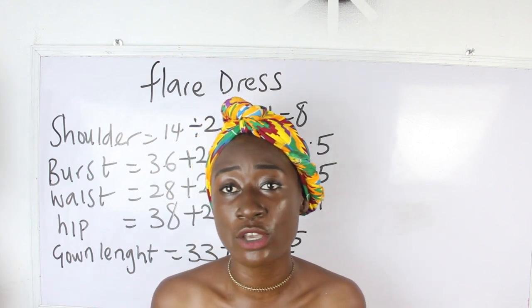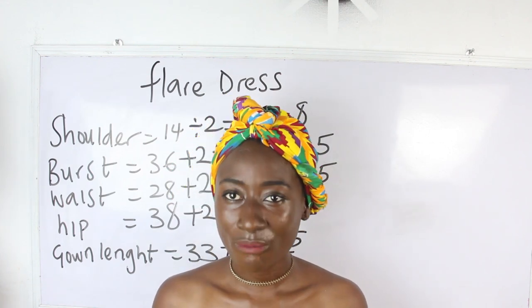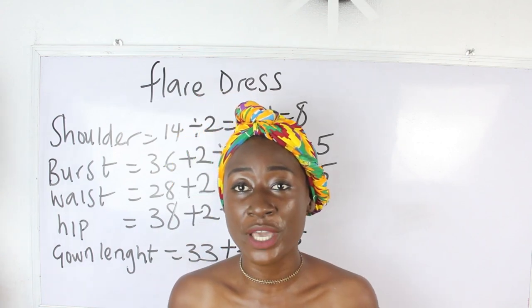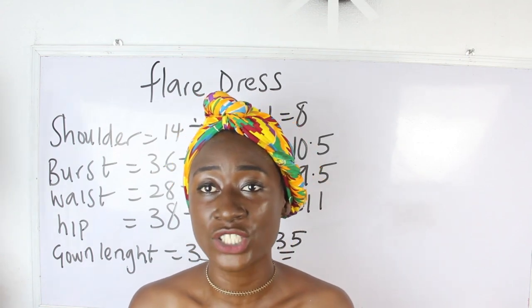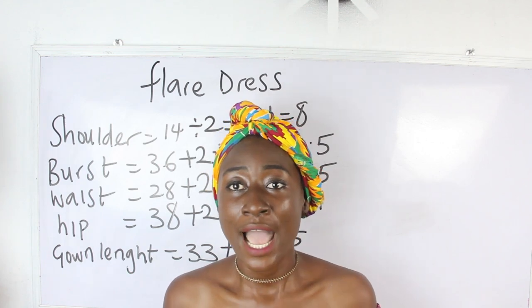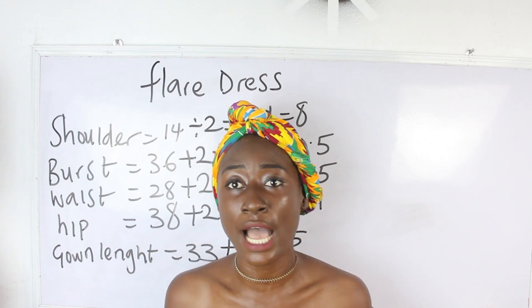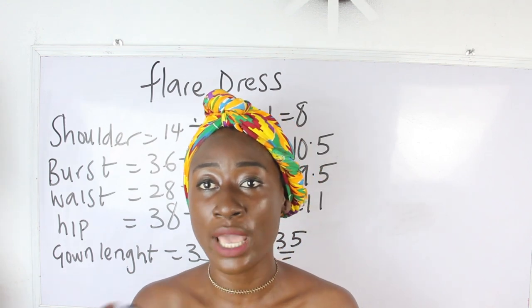In order to achieve our flare dress, we are going to be cutting using a triangle, also known as a half flare. I'm also going to show you how to cut your facing for a dress and how to use facing to hem the neckline.